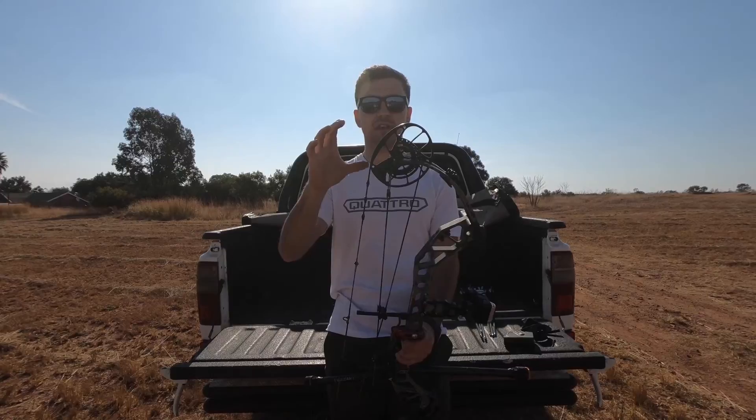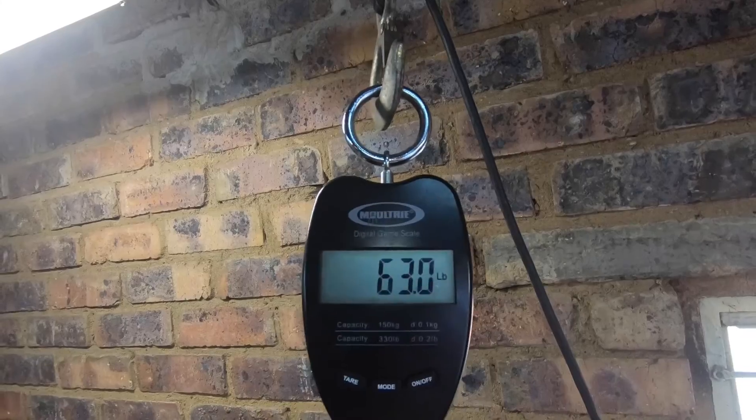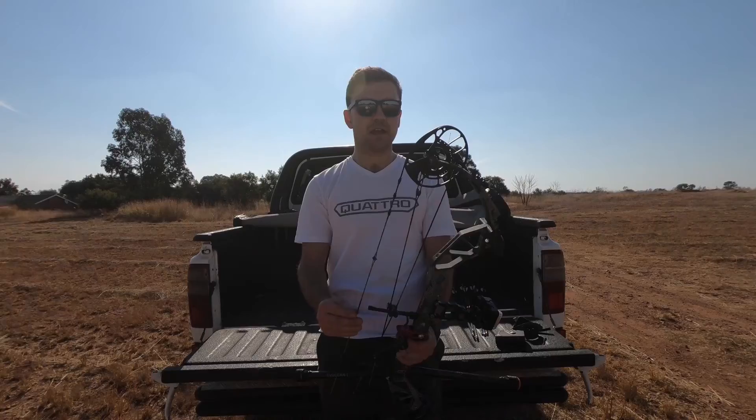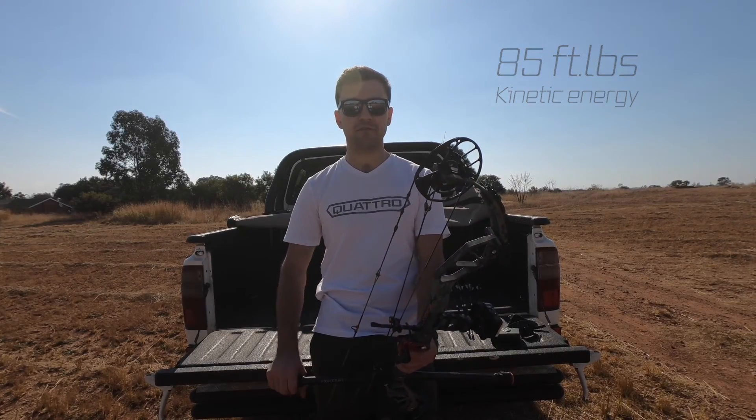So this bow shoots 309 feet per second. It is set on 70.9 pounds with an arrow of 4 or 5 grains, and my draw length is set to 29. So that's more than enough for me.